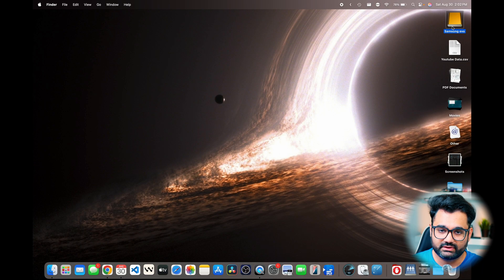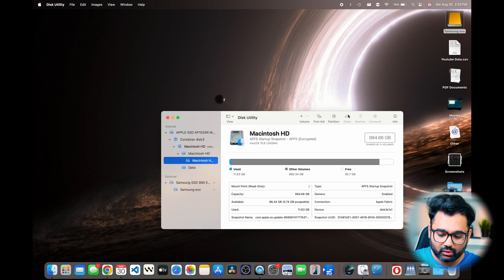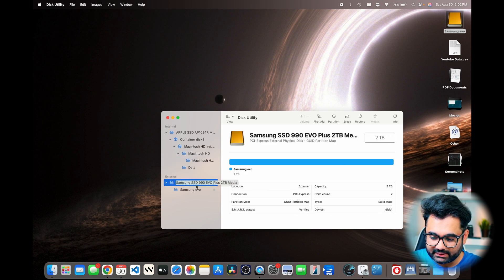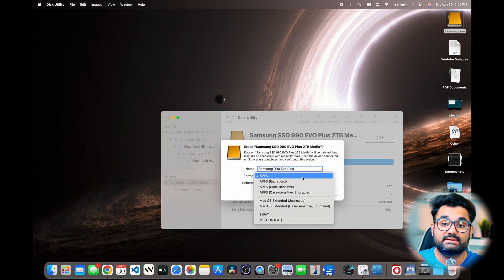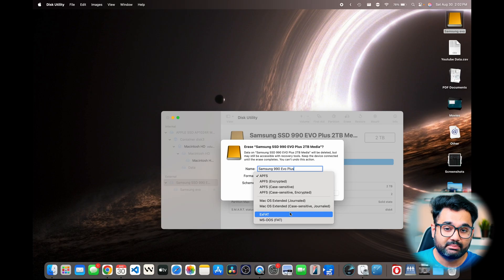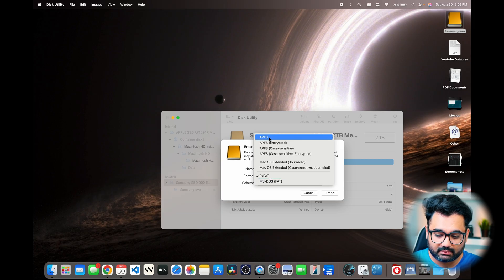If you're connecting this for the very first time, you should get a pop-up saying that you need to format your drive. Since I've done this several times before, I'm not getting that message. But just to walk everyone through the process, click on Spotlight Search and then open Disk Utility. Once you have that open, click on your Samsung 990 EVO Plus, hit Erase, and give it a name. Now, APFS works great if you have a Mac OS system, but in my case, I plan on using this between Windows and my Mac to transfer files. So I'm going to use exFAT because that works with all systems. But if you only intend on using it with a Mac, I would recommend using the APFS file system.